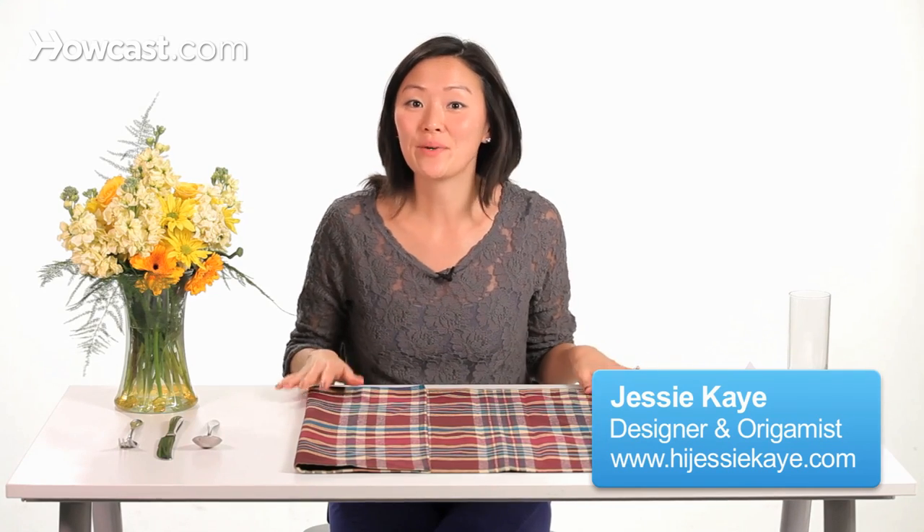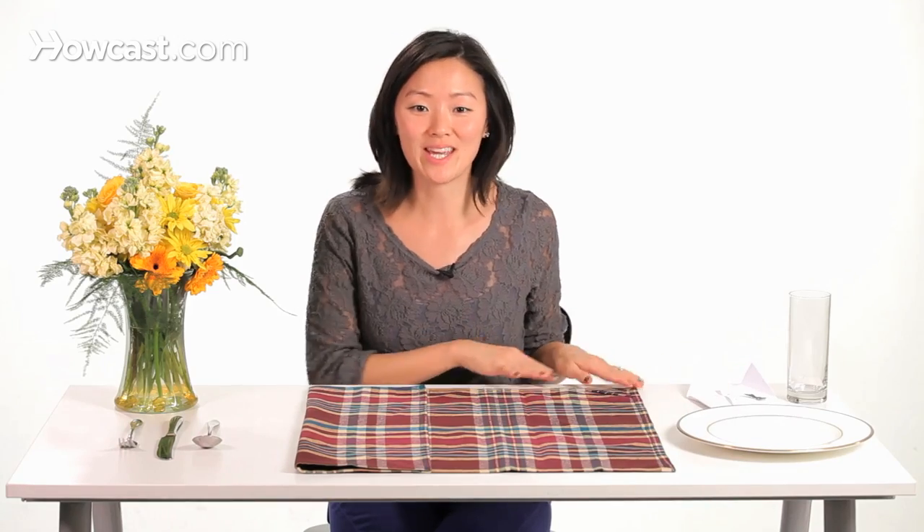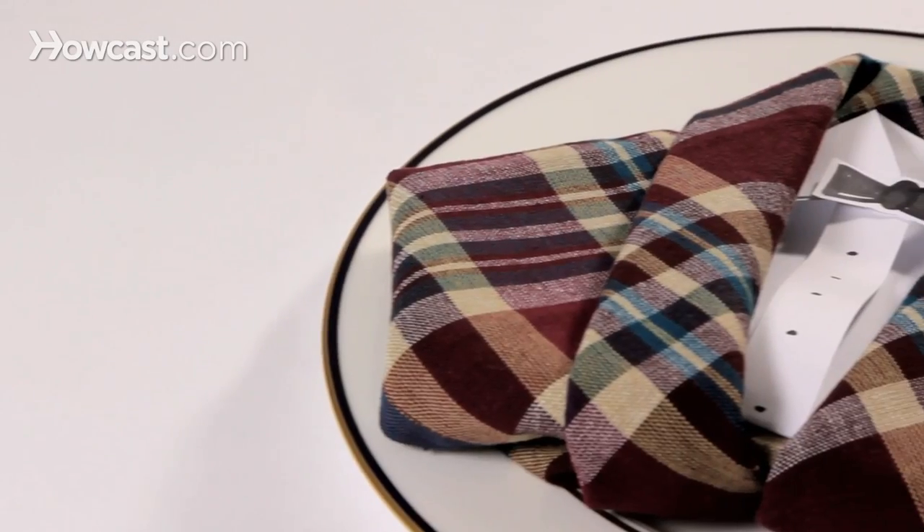So now we're going to start folding the tuxedo napkin, and this is a really fun, exciting one because we have even a little dress shirt that we can insert in to complete the whole look.